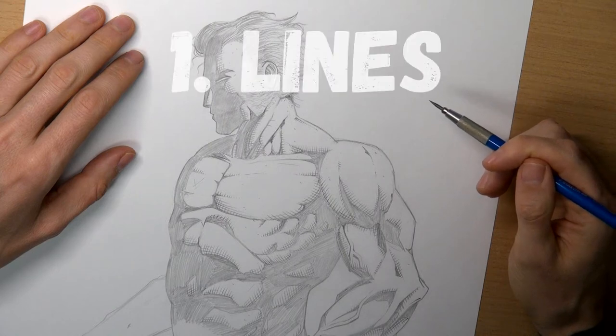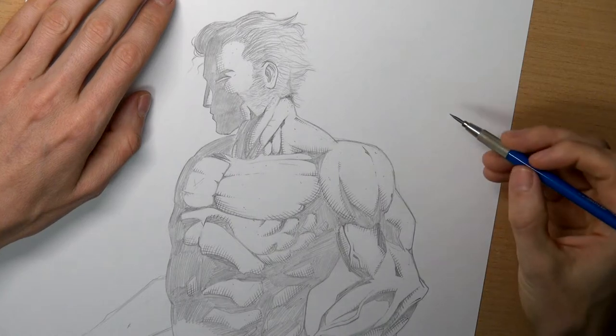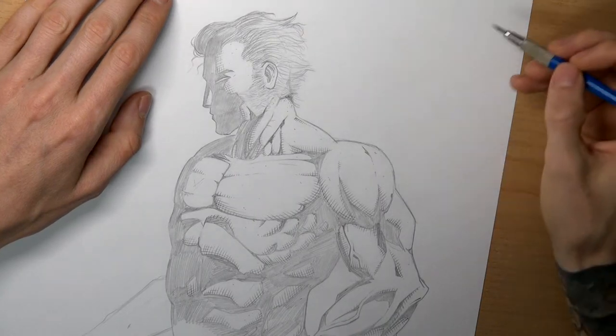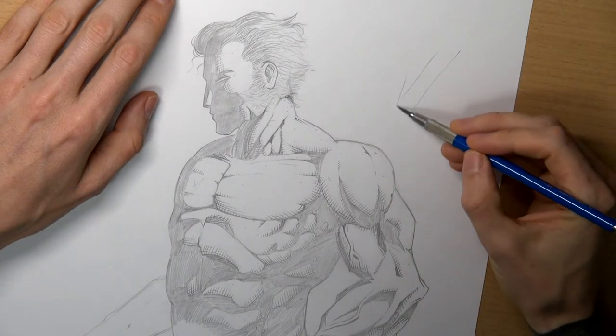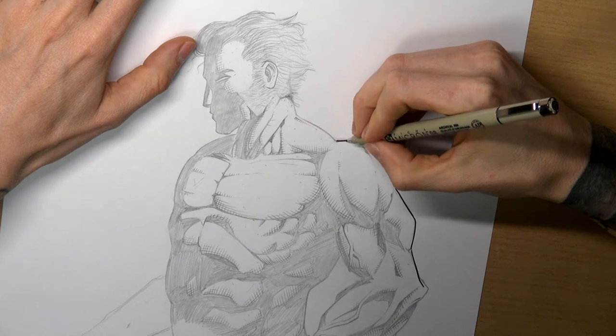First, lines. Towards the light source, the lines grow thinner. You can even leave a line open where the light hits the shape directly. In my case, the light comes from this direction. So this line is quite thick here and shrinks when heading towards the light.